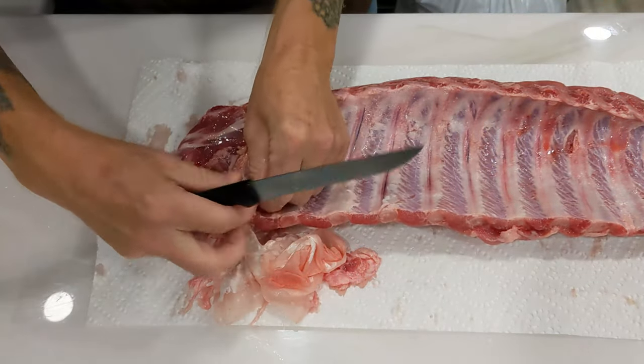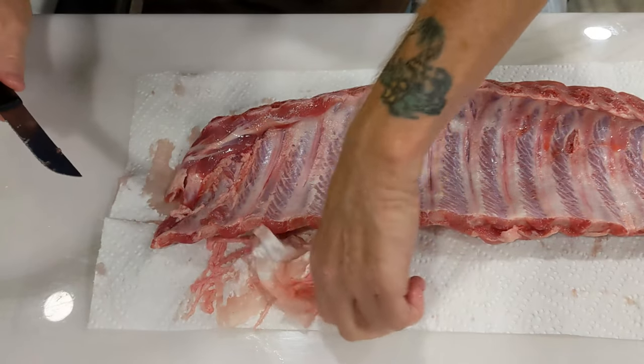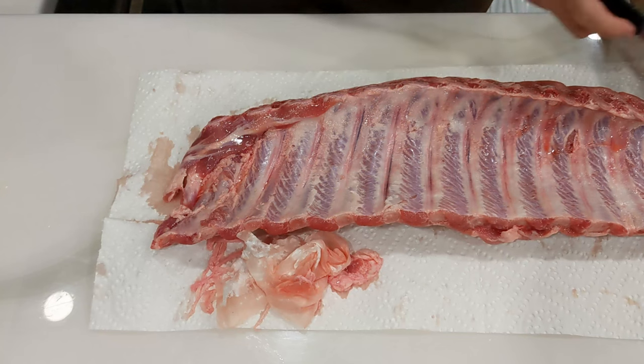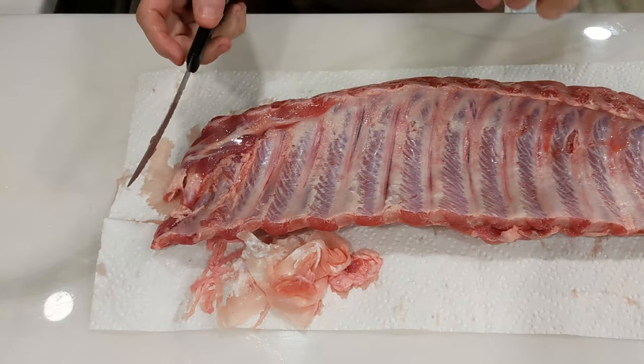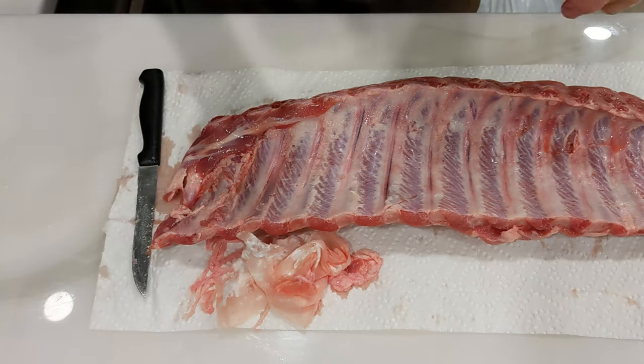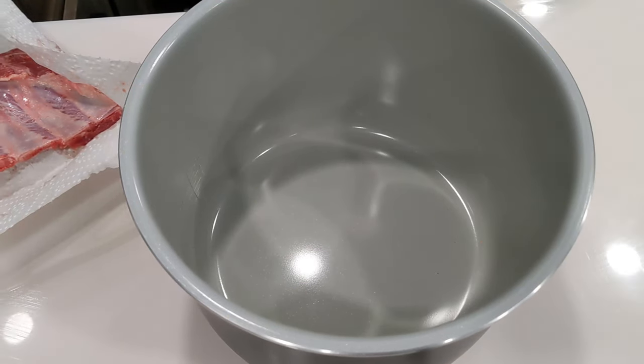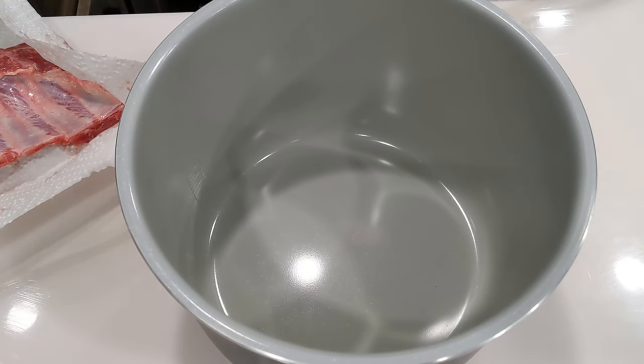That membrane sort of holds the whole thing together. Now we gotta get this in the Foodi. If you see little pieces, just come around and cut them out. How are we gonna put this whole rack in the Foodi — are we gonna cut it into pieces? No. The secret to everything that has to do with a Ninja Foodi is pressure cook. That's why you have a Ninja Foodi. Pressure cook, pressure cook, pressure cook. We are gonna pressure cook these ribs and they are just gonna be fall-off-the-bone delicious.